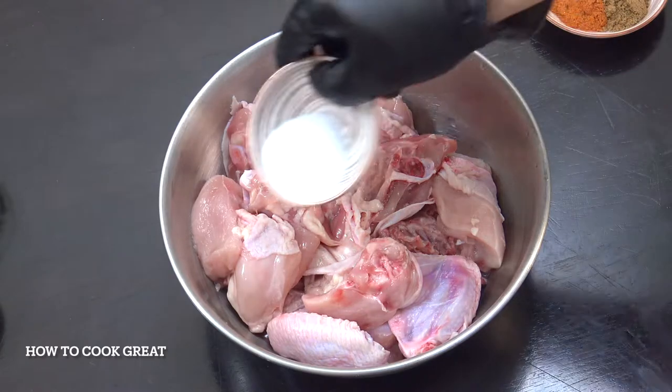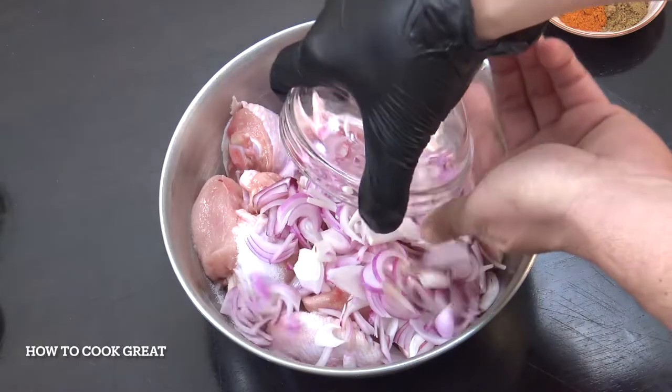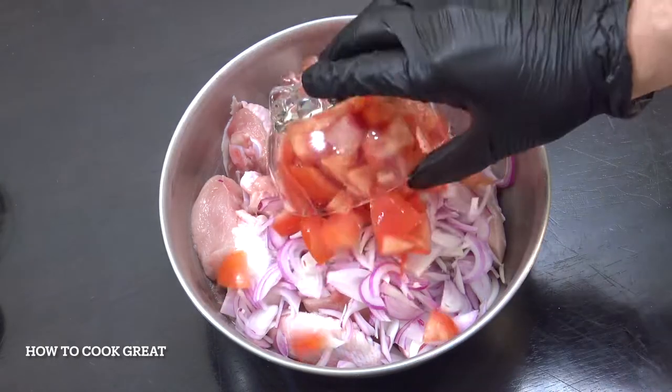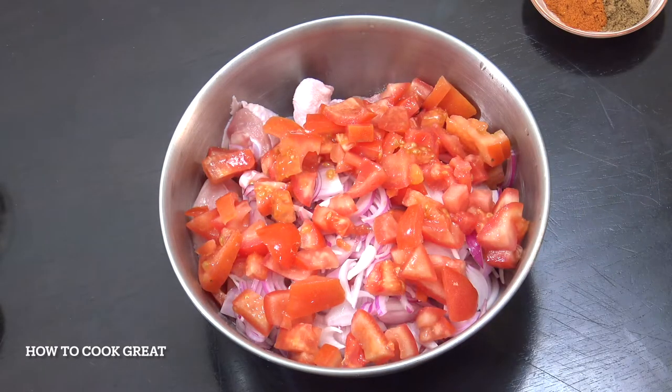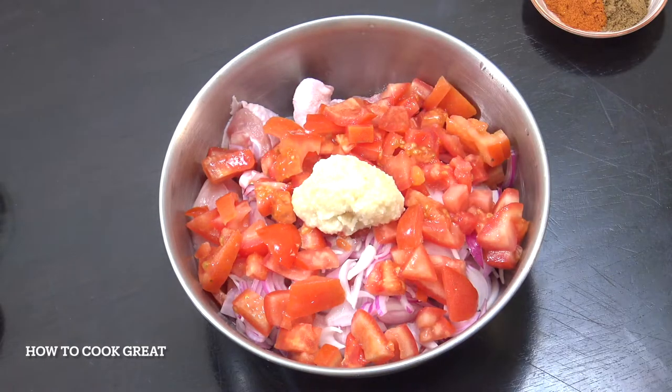We're going to get in there some salt to taste. We're going to add one cup of onion, two cups tomato — try and use a nice juicy ripe tomato if you can. We're going to add a tablespoon of ginger garlic paste, that's a 50-50 mix of the two.